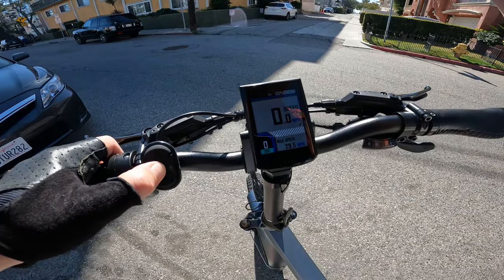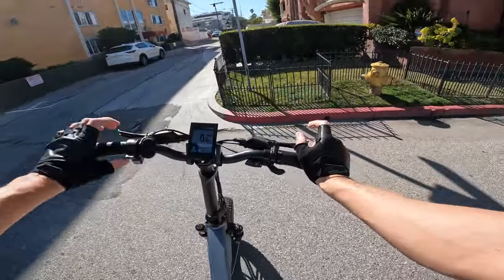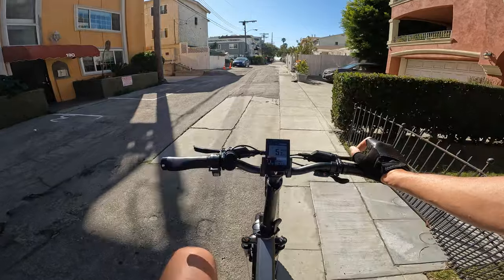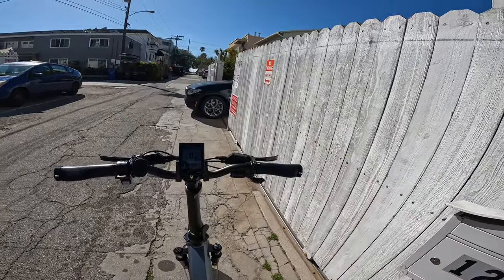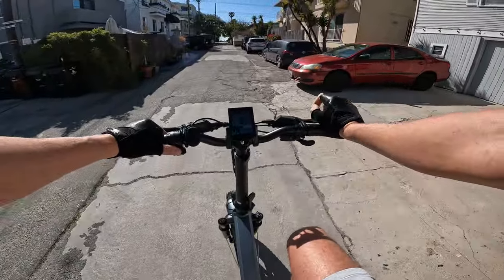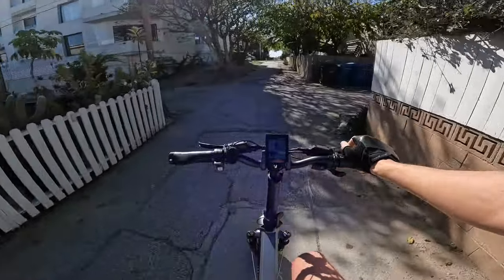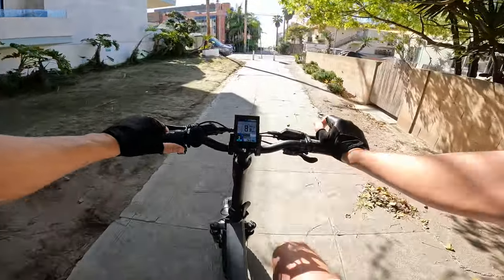This bike is easy to get on with a relatively low step-over frame. Pedal assist zero gives no assistance, so we'll put it on one. You can feel that motor kick in. Starting out on eco, it brings us up to 5 miles an hour. Pedal assist one - you can definitely hear that motor making a little noise. Throttle on eco brings you up to just 5 miles an hour. Pedal assist two on eco brings us to about 9.5 miles an hour.